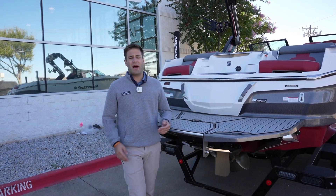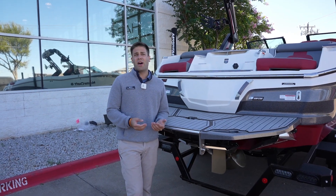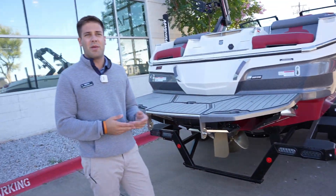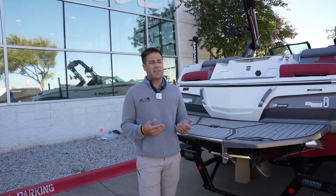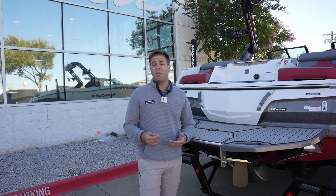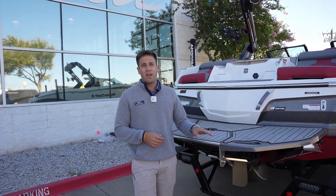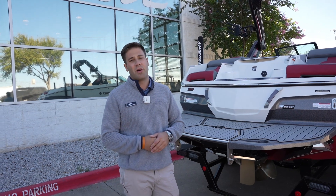I want to talk a little bit about the Surf Star system on these Mastercrafts. Each model has its own specifically designed surf plates. When you look underneath this boat, the surf plate on the X-22 is going to be a little bit different from an X-24, and so on. What this does is allow this boat specifically to surf the best it can for its whole design. Mastercraft has put a lot of thought and time into creating unique surf plates for every model of boat, so you are getting the best wave possible.